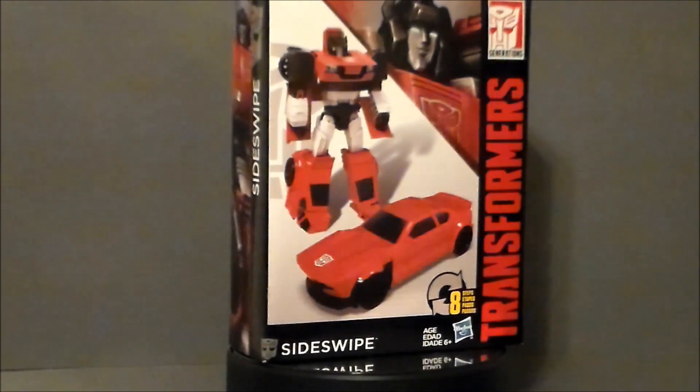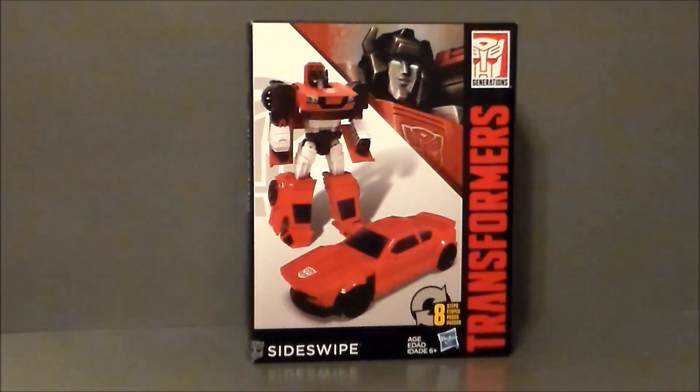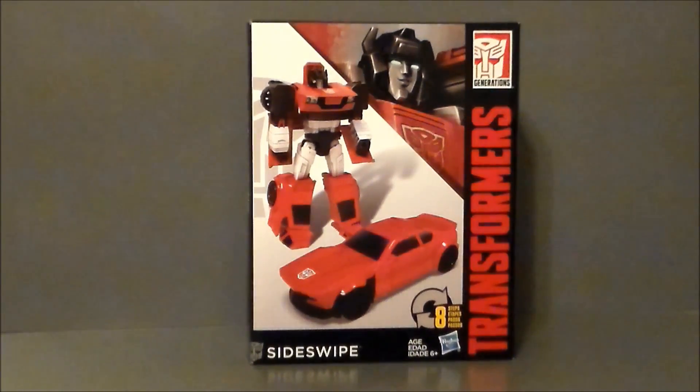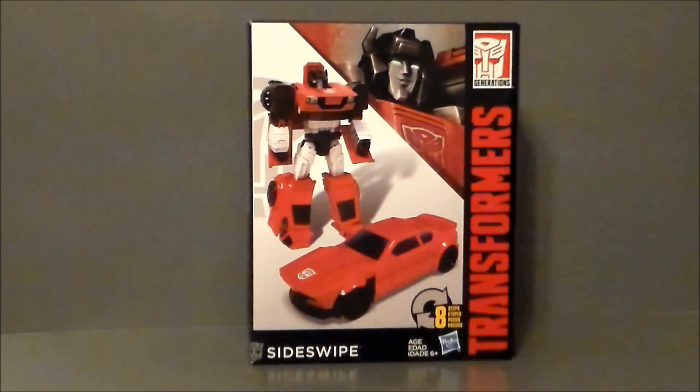Let's take a look at the packaging. Here we have Sideswipe in the packaging, looking pretty cool. It's pretty much the same box we've been getting for the Cyber Battalion series. If you don't know what that is, it's a Walgreens exclusive line — basically giant Legends figures is the best way to describe them. They're all kind of G1 figures, an homage to G1 with simpler transformations.